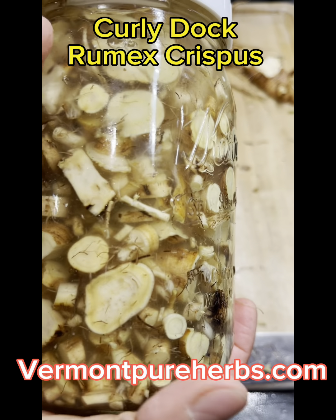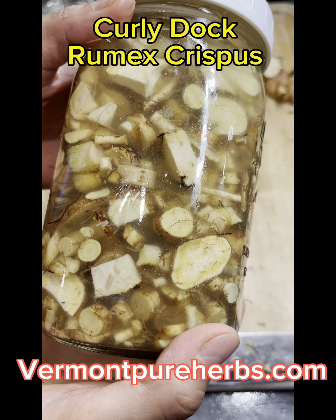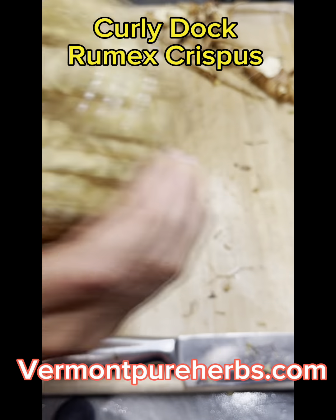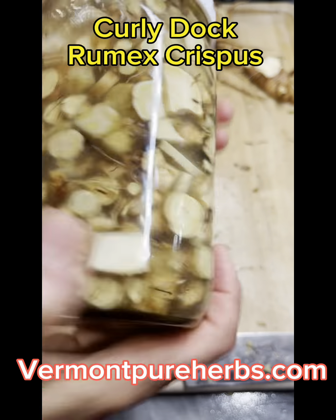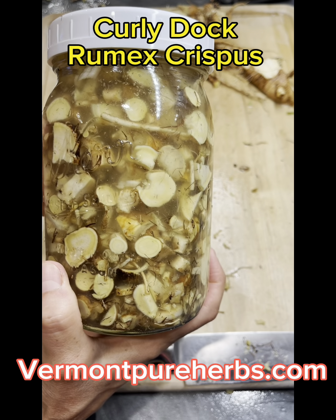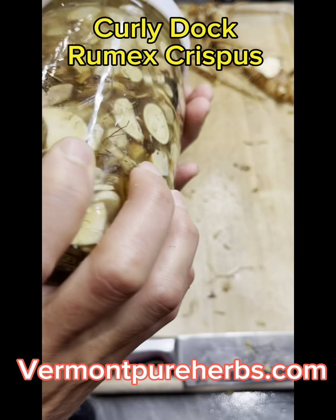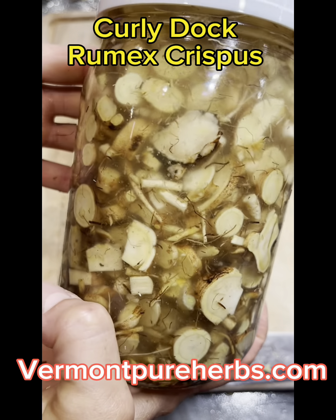Dosing is something you have to learn over time. There are books out there that will teach you dosing. I'm not going to tell you how to dose it — that's something you have to learn. You have to find books or take classes, which is what I did for years. Dosing can be a wide variety depending on how strong or weak you made this. That is another reason why I say learn your herbs — learn the taste, learn what works for you. Everybody's different. Everybody needs something less or everybody needs something more, depending on their situation and what's going on in their body.